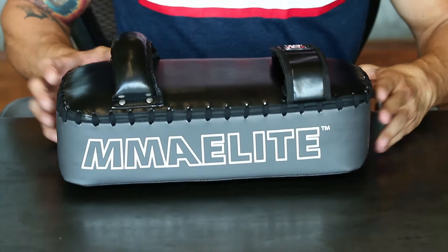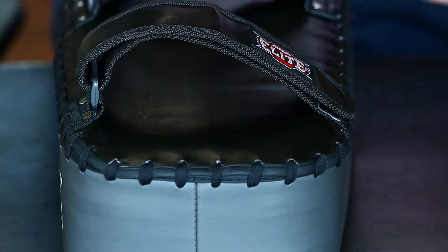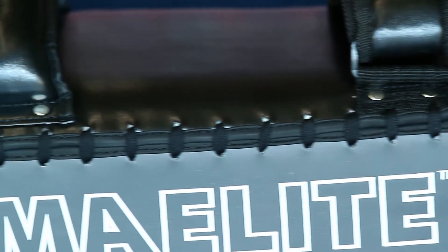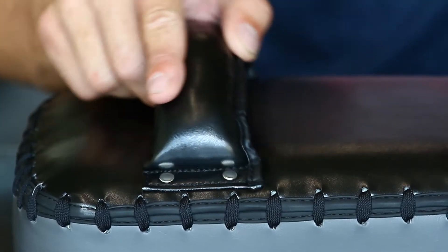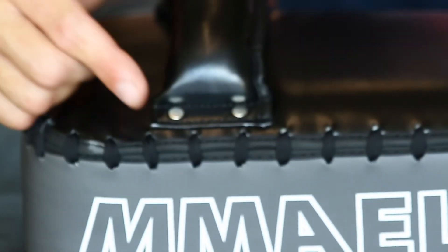The MMA Elite Muay Thai Pad has a premium grade synthetic leather cover for durability, multi-layer EVA foam to better disperse impact and increase protection, and reinforced handle and metal rivets to prolong the life of the product.